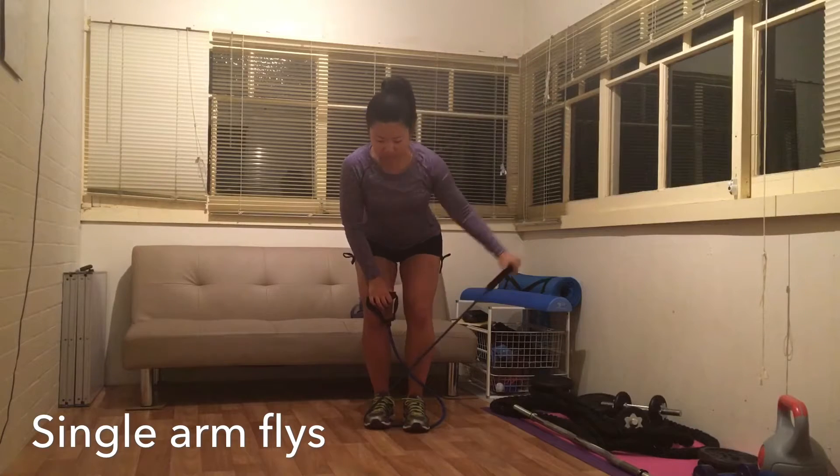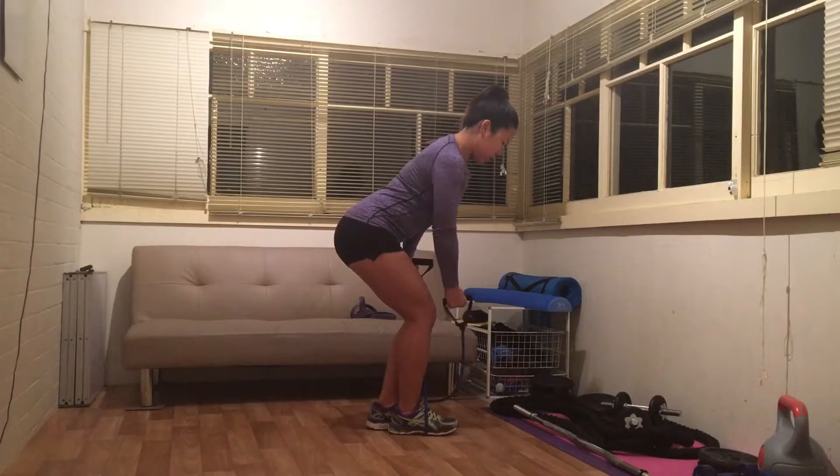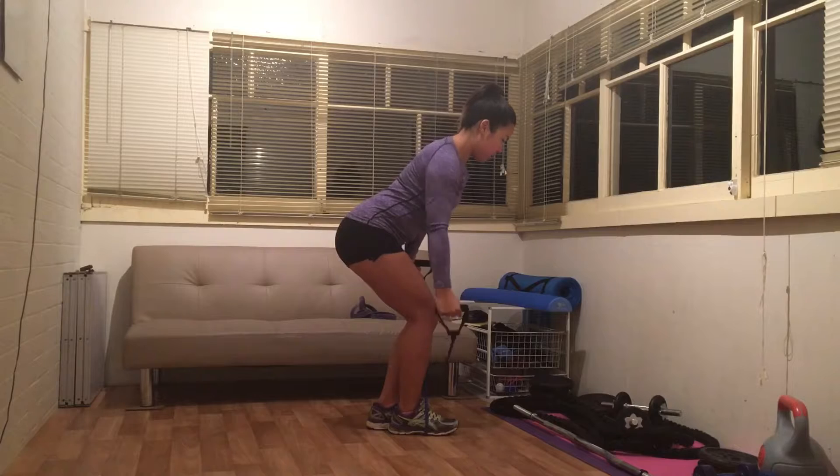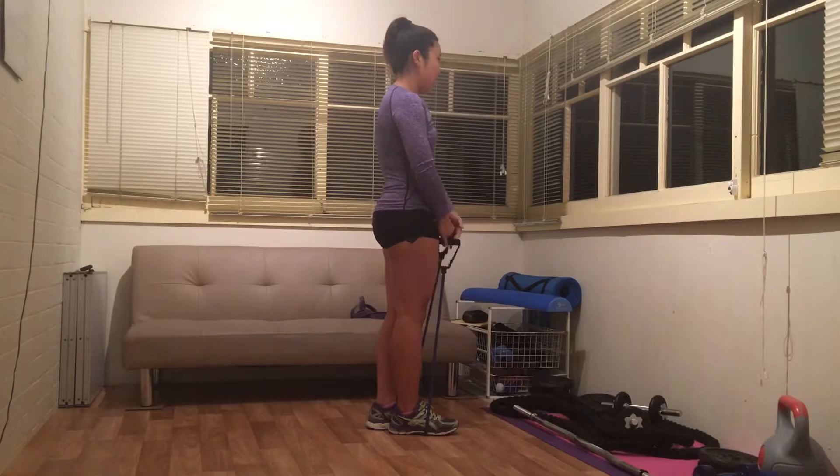Using the resistance band I have my legs slightly apart and one slightly in front of the other. When I extend out I focus on only moving my shoulder joint and arm. The rest of my body is completely still and I engage my core to increase my stability.